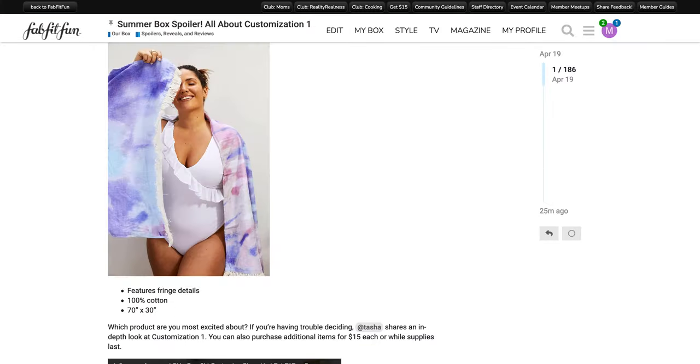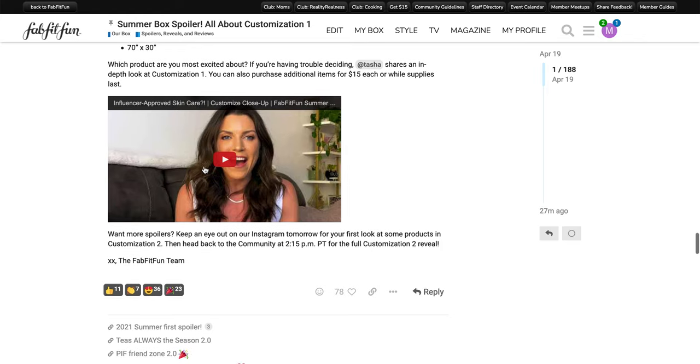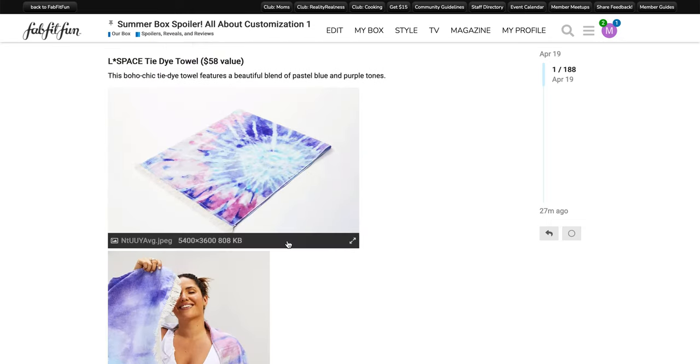Leave a comment below about what you're interested in and what you're most looking forward to in this box. So far I have a couple of products I'm kind of interested in myself, and if I didn't have a PMD Clean, I probably would pick one up either for a customization or as an add-on for that additional $15. I will be back again tomorrow at around 4:15, maybe 5 o'clock, to give you spoiler number two with additional information. If you have any interest in any of these products or any experience with them, leave a comment below and I hope to see you again tomorrow. Have a great day!